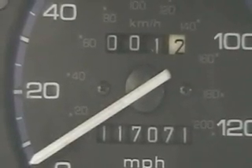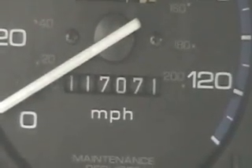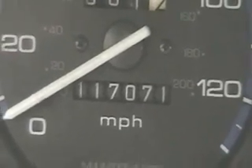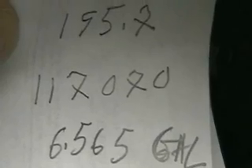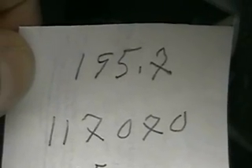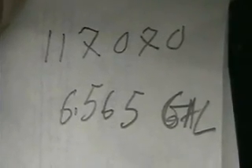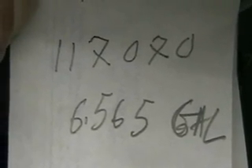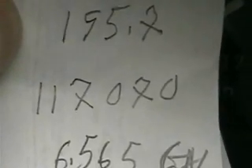I just came back from the gas station so there's a mile, two tenths on it, but essentially that's the odometer. The actual odometer was 117,070, and we went 195.7 miles on that amount of gas — a tank of 6.565 gallons.